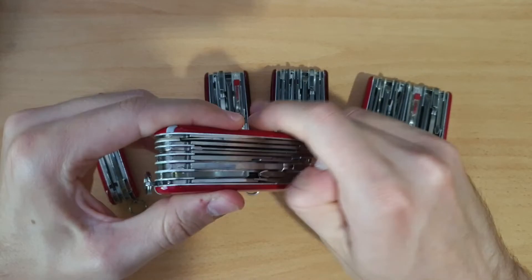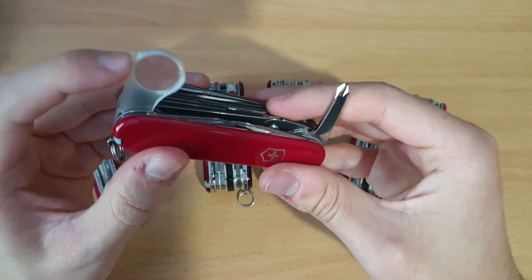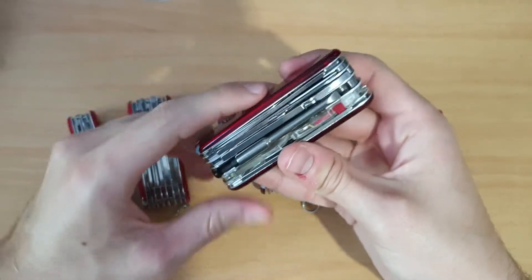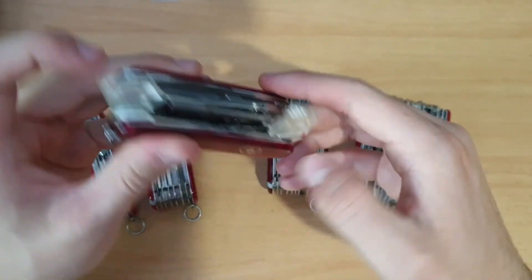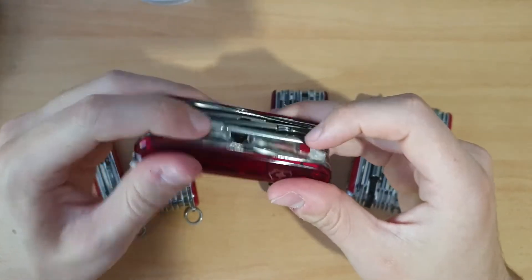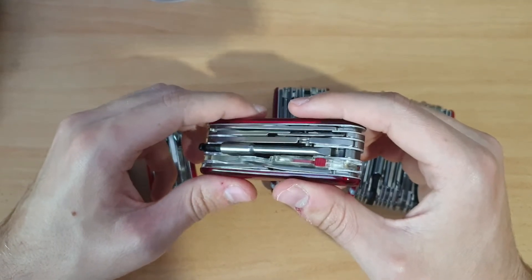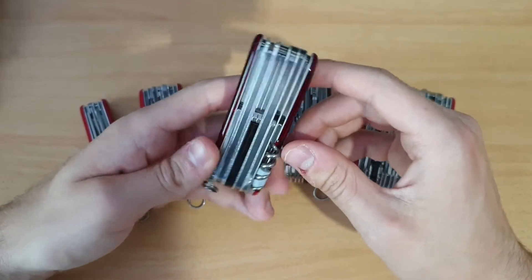It also has the magnifying glass with the Phillips on this one. I made a video about it as well, so you can check it out. Then we have the Cybertool Light, which has the magnifying glass but with the LED light. It's 34.5 millimeters thickness, 173 grams and 34 functions.